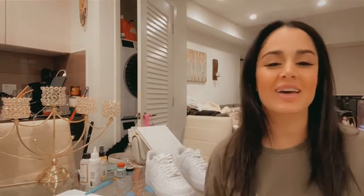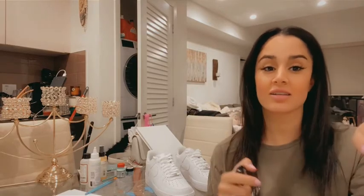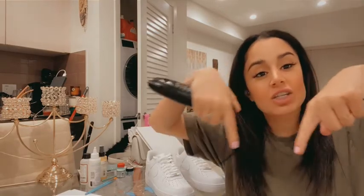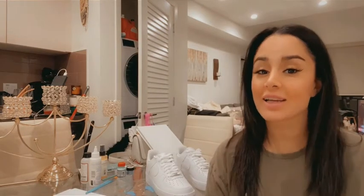I turned my kitchen into a work area. Before we start, make sure you subscribe to my channel — there's a button somewhere down here. We are on the way to a thousand subscribers!